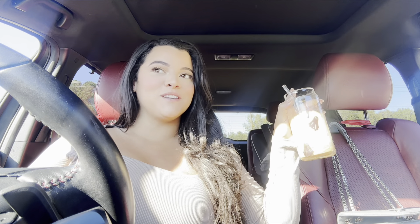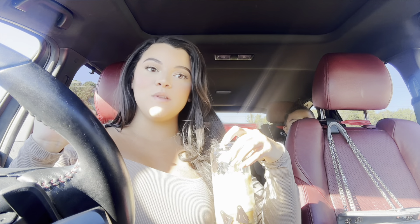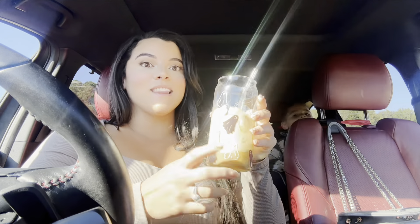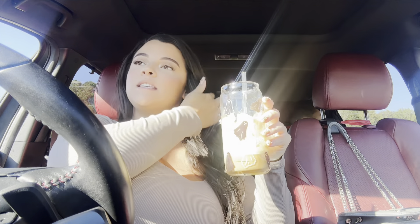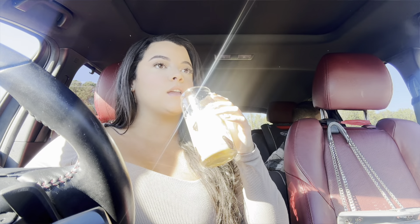Good morning YouTube! We just made it to the pumpkin patch. I'm in a spooky mood — we were listening to Halloween music on the way here. Look at my coffee cup, I got this from Walmart for like three dollars. We just got here and we're about to get out and wait for Carmel and Scarlet.